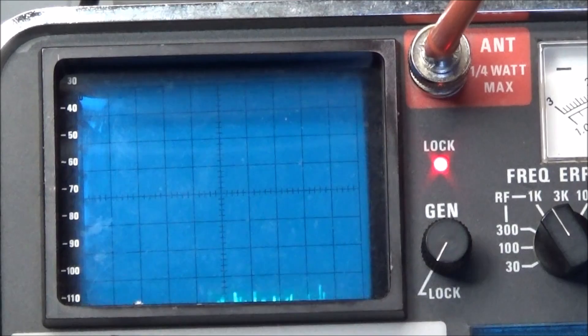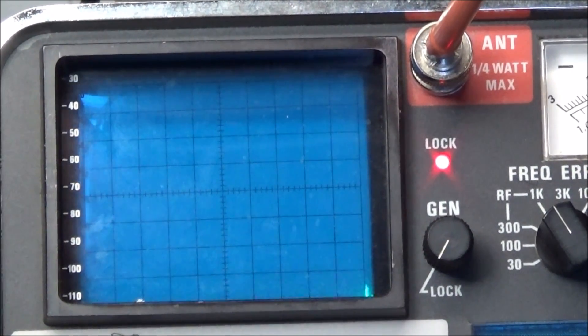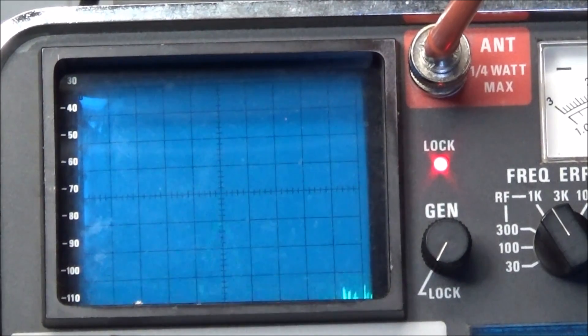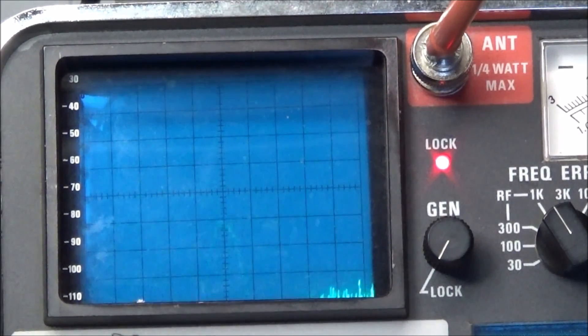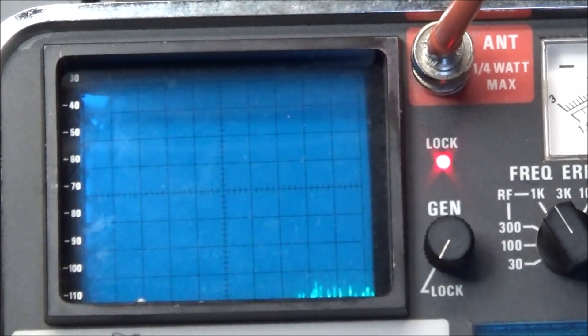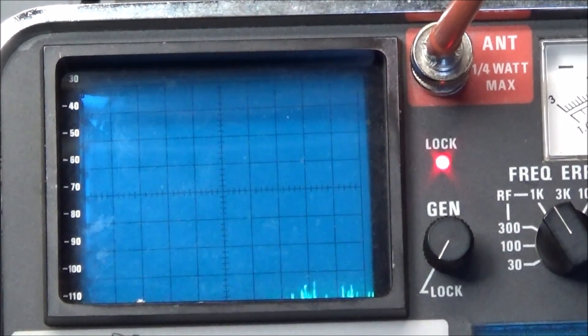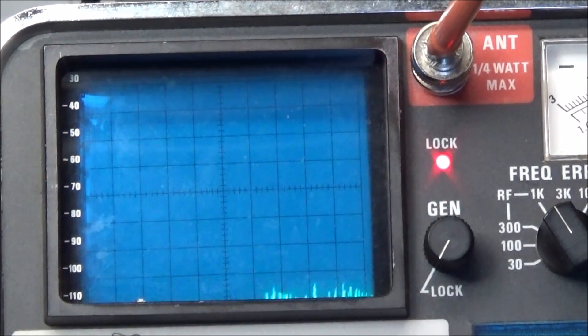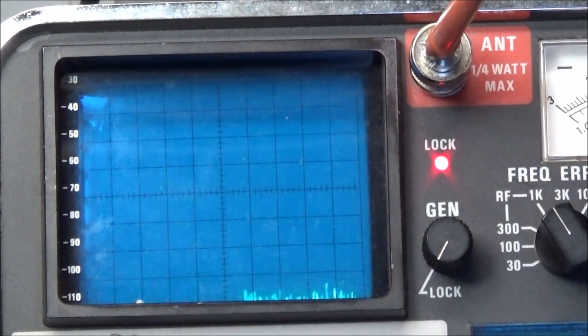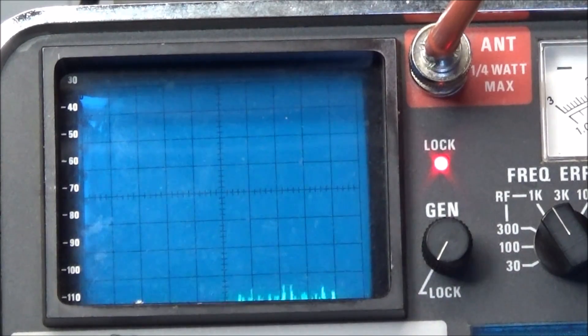The exciter is working — I have about minus 80 dBm signal coming through the attenuator. So if that wasn't running through a 20 dB attenuator that would probably be a very strong signal going into the analyzer. Alright, so we've got further searching to do — we know our exciter is working so we've got to go into our PA and see if we're getting a key sense line on the PA to turn the PA on.